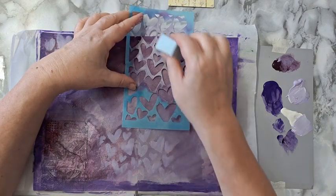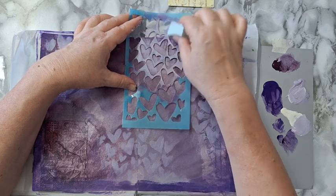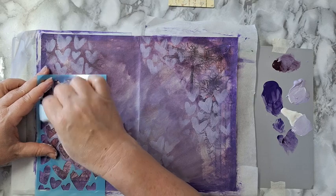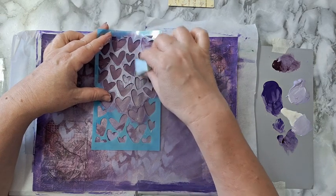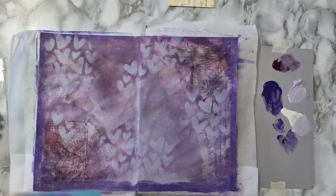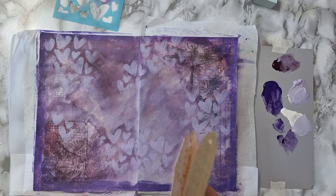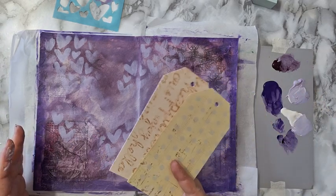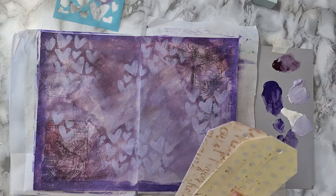I'm using a makeup sponge and just dabbing away, going about it quite randomly. We'll see what happens. Okay, so now I've got two tags that are going to be part of my focal point. These are also from the 12 by 12 that I used to make this journal — this is the leftovers; I showed you how to do it. But once again I don't like the color, so what I'm going to do is just go over them.